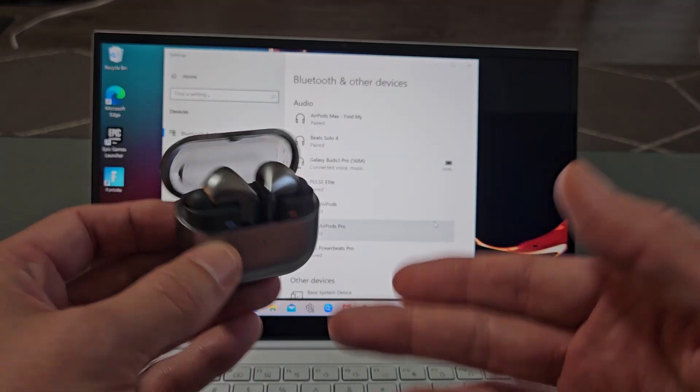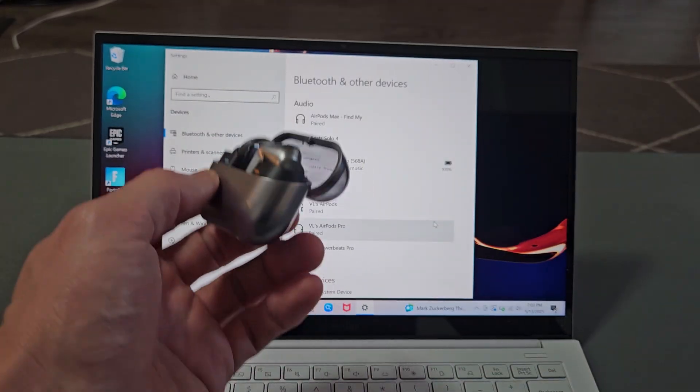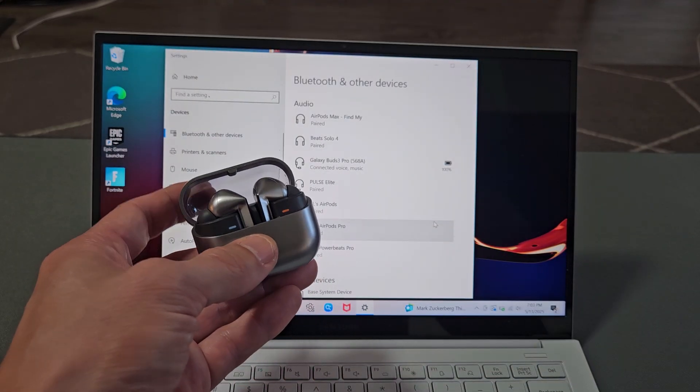If you have any kind of issues pairing or connecting these, you can always factory reset them as well. If you need to do that, look below in the description area.